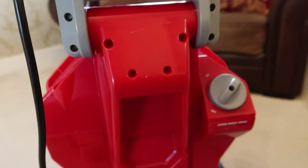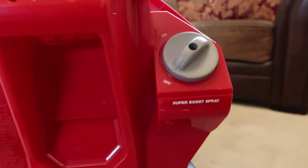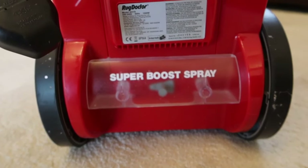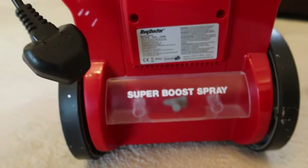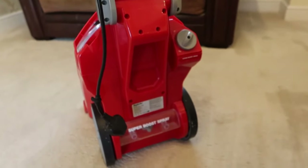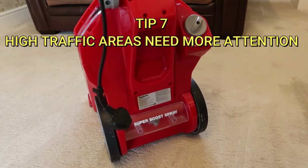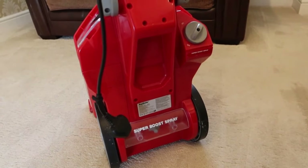If you've got a high-traffic area or an area in front of a door that looks really dirty, most machines have a boost feature. The Rug Doctor has a button you twist that puts extra spray, giving two lots of detergent into that area. You don't want it on too long or you'll use up all your water and detergent very quickly, and it can make that area a bit wetter. So for high-traffic areas with trodden-in dirt, switch on your super boost spray for that area, and don't forget to switch it off when you do the rest of the carpet.